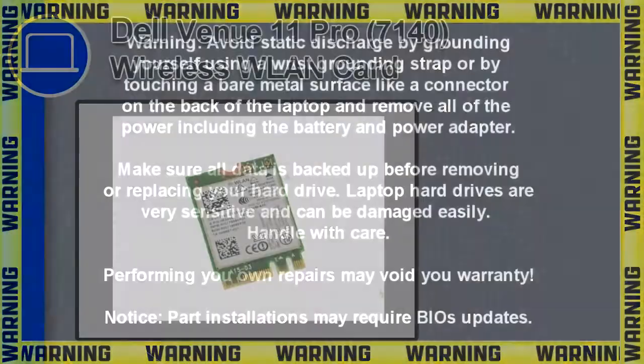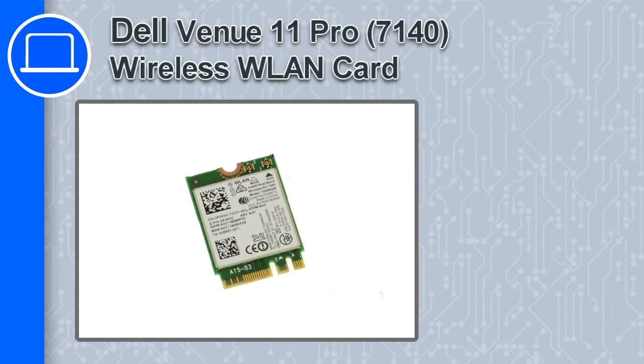How's it going, this is Ricardo and in this video I'll show you how to remove the wireless card from a Dell Venue 11 Pro version 7140.